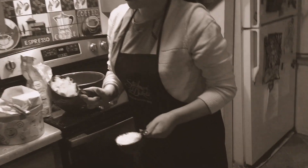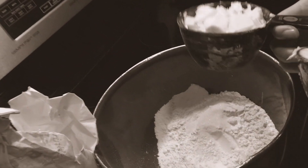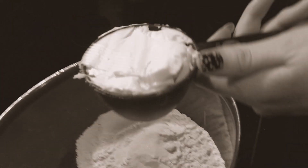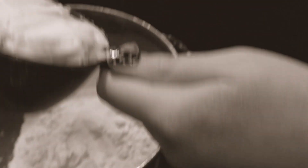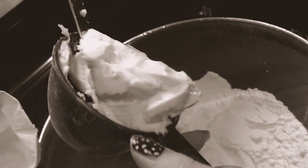Okay, here I have one and a half cups of diced butter that I'm going to be adding to my mixture.